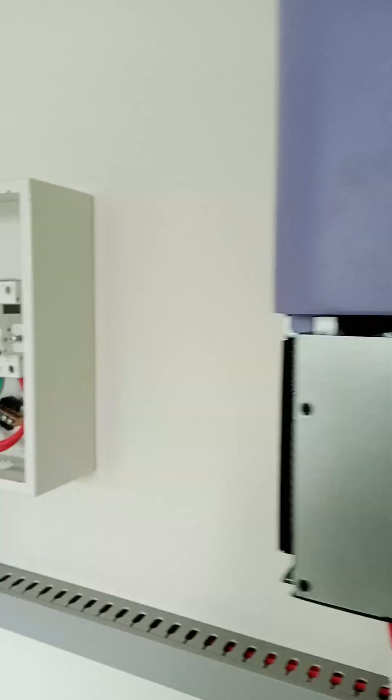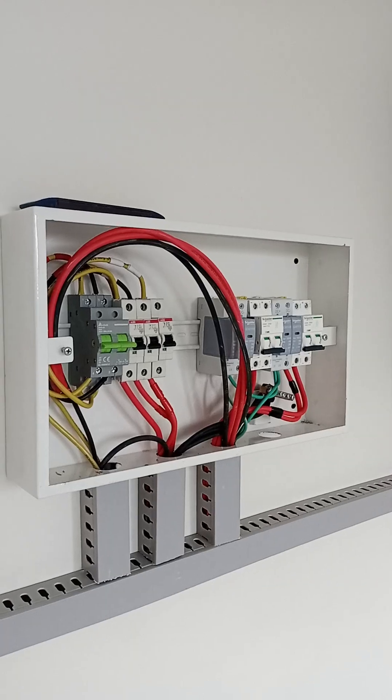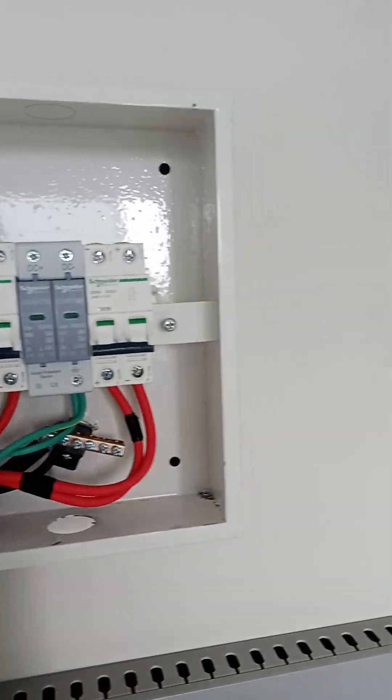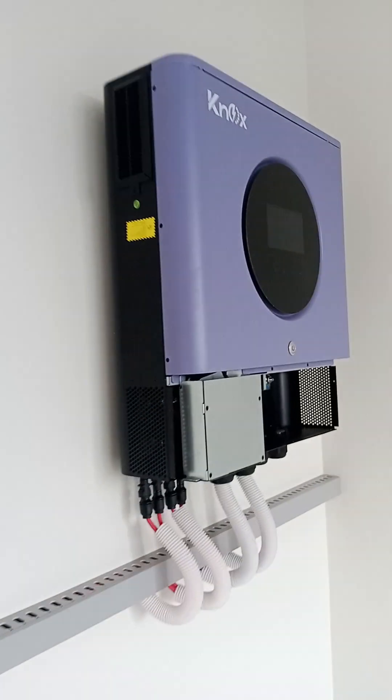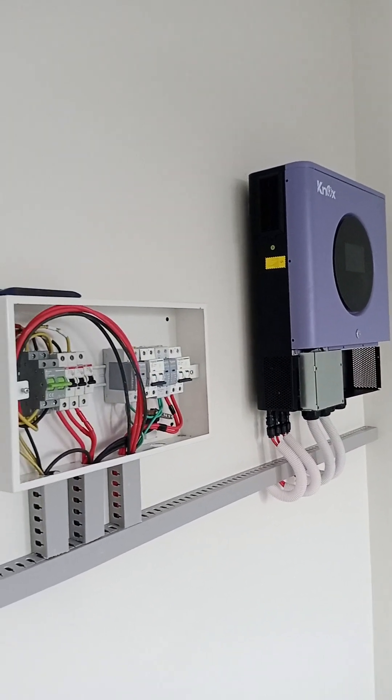We have installed the DB on the side of the inverter to save the inverter from any hazard or short circuit. If anything happens to the DB, it will not affect the inverter — it will be safe. This is how to install the NOX inverter.